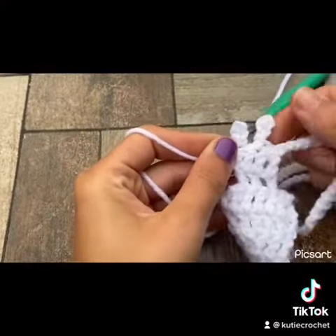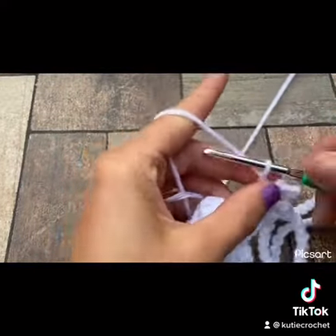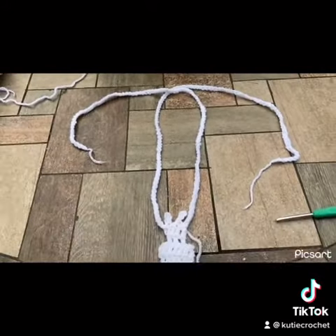Here I like to tug on the antennas just to make them symmetrical, and if there are any mistakes I go back and fix it. Now chain up 60 to 70 chains like you did on the other side — this part will tie around your neck.